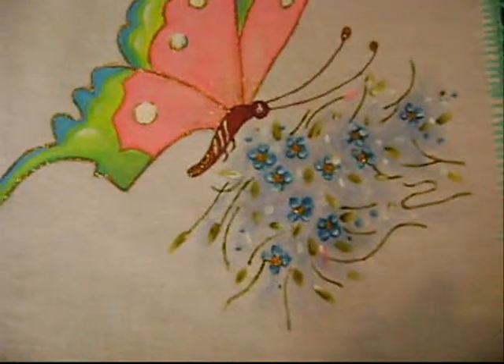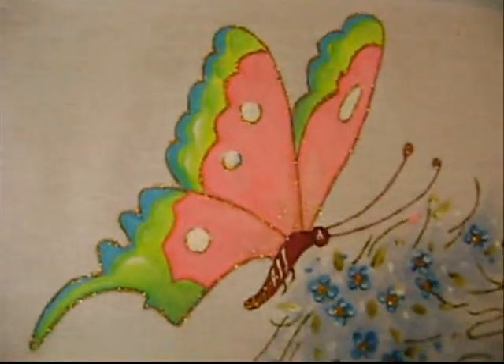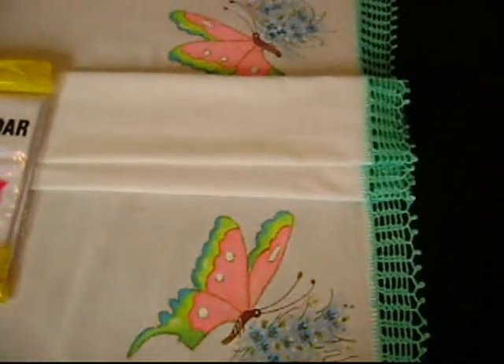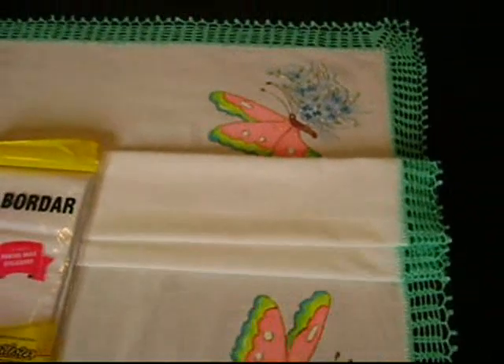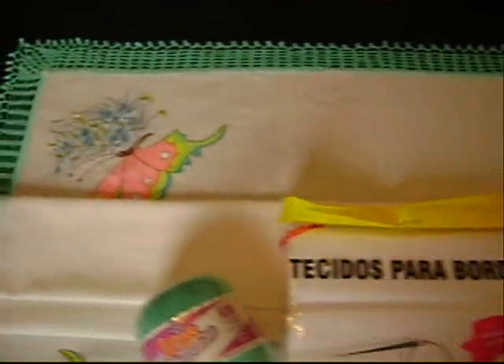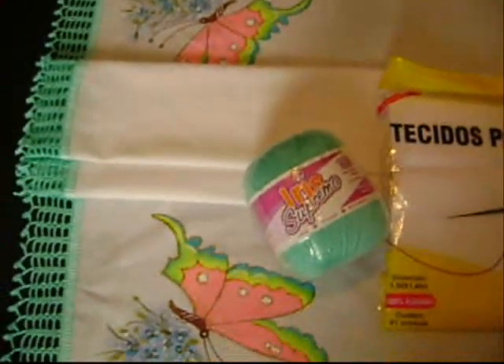Este trabalho foi feito à mão por Ednir Crochet. É uma toalha de mesa para refeição que foi enviada para a cliente e amiga Emeide, que mora na cidade de Bauru, São Paulo.